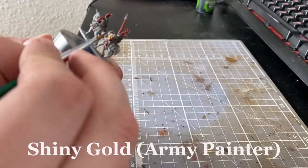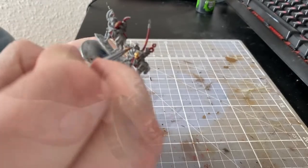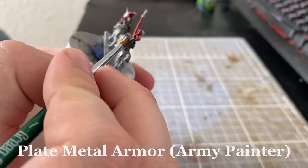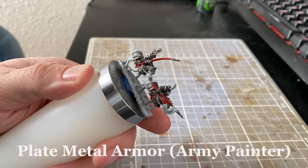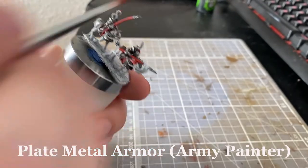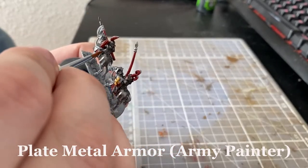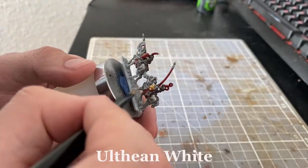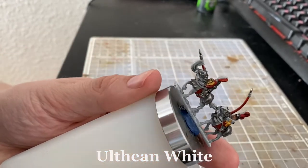Then I highlighted the gold parts with Shining Gold from Army Painter. Then I highlighted the barding and the armor with Plate Metal Armor from Army Painter. You should try to use this on spots where the light would be hitting the armor, but since the mini is this small you don't have to be that precise, since the brighter silver color will also help the mini pop a bit more.